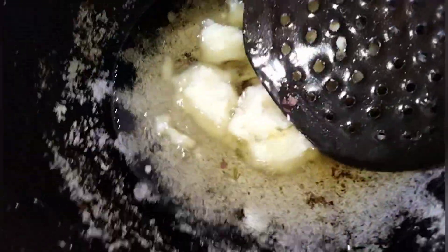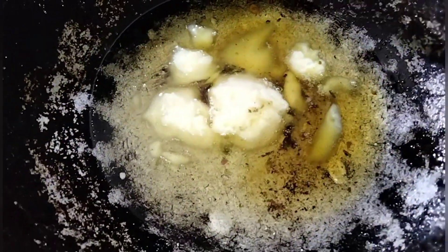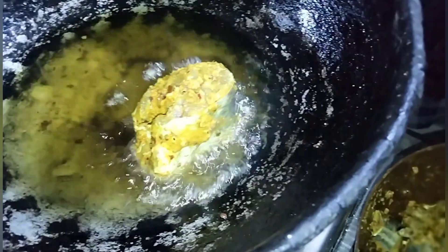After this, I will mix the fish with oil and fry them.